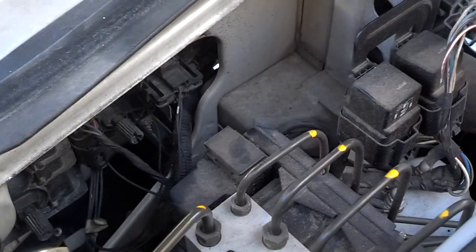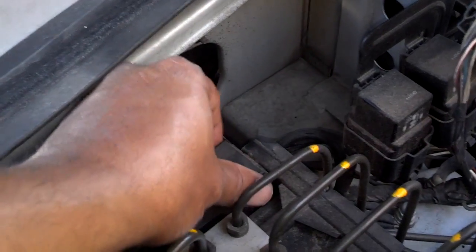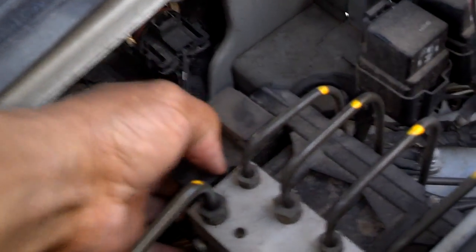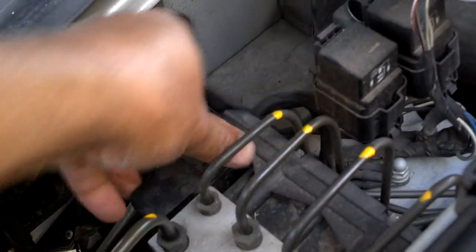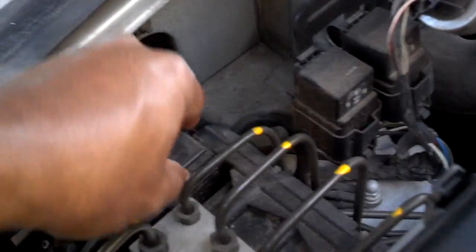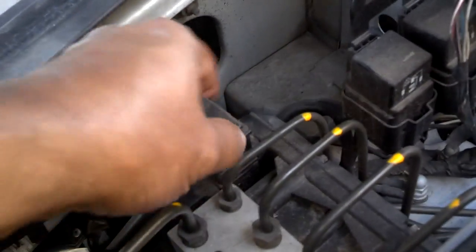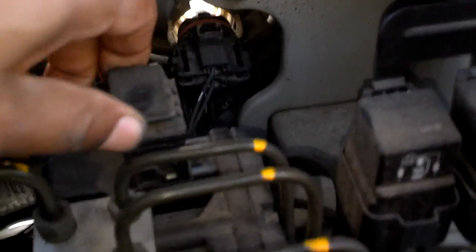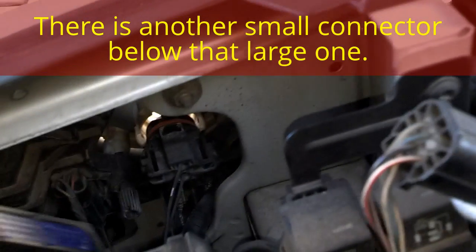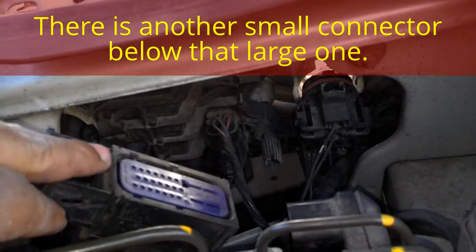Next, unplug the electrical connector from it. It's got a special connector — you kind of lift up on it while you work it off. Lift up a little bit, work it off a little bit, lift it up. If you do it with two hands it may be a smoother unplug, but now the plug is unplugged from the unit.